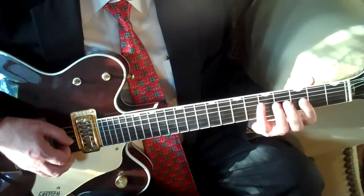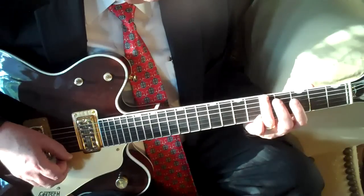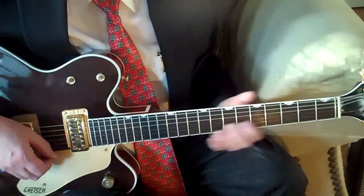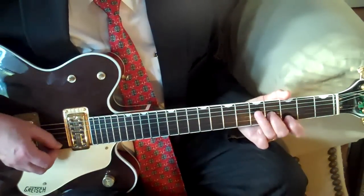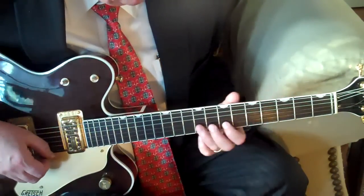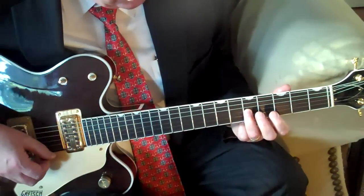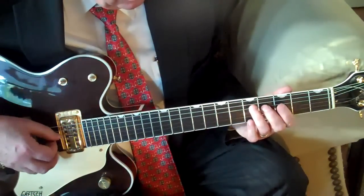Then a tag very similar to that fill thing that we did, and we're going to end on that A note there, which is the fifth of the D chord. Here's one more way that you might tag the ending — sort of a Charlie Christian-sounding thing. What I've done there is those three notes of the G chord: note C, note B, note G, note D, F sharp, G.